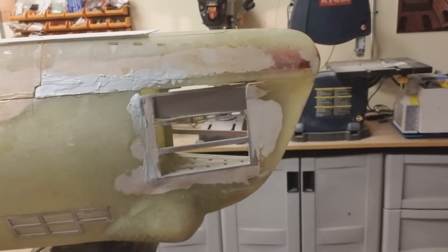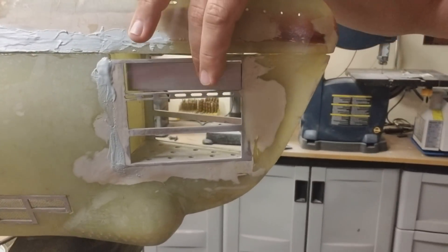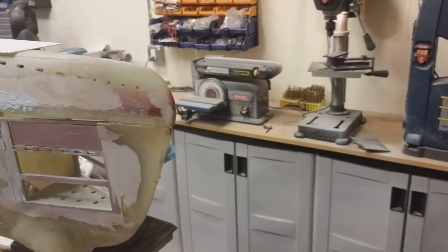Here's just a quick view of the forward torpedo launchers. This boat will have working torpedoes. Those are aluminum shutters, and those will be functional as well.